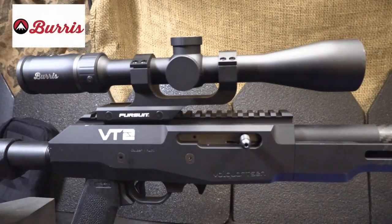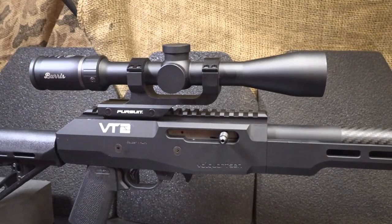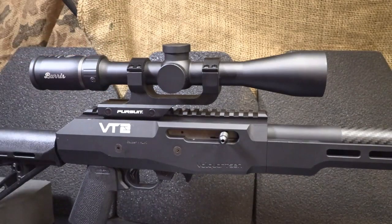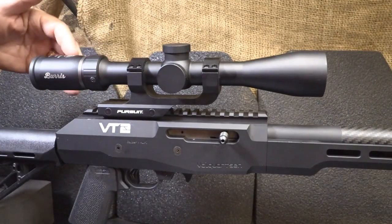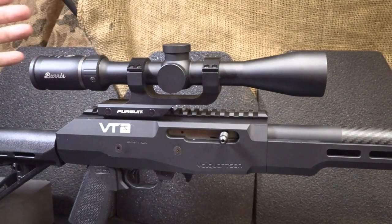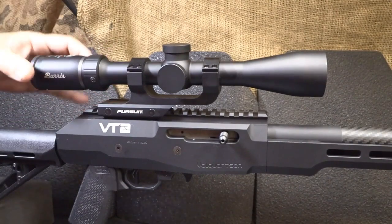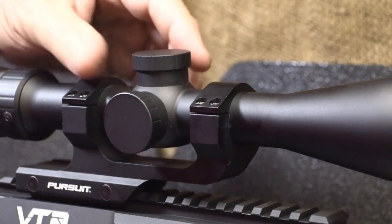Burris has been making optics for over 50 years and they have a wide variety of optics, but today we're taking a look at the Drop Tine series — this is a 3x9x40. It also comes in a 4.5x14x42, but it is a very simple scope really dedicated toward hunting. It has a 1-inch diameter but still attracts quite a bit of light. It has a beautiful finish and I've seen scopes that are a lot more expensive that are not as finely finished. It has a silver ring at the bottom that's very discreet and sets this scope off, and it also has low-profile turrets to keep a very low profile on your rifle.